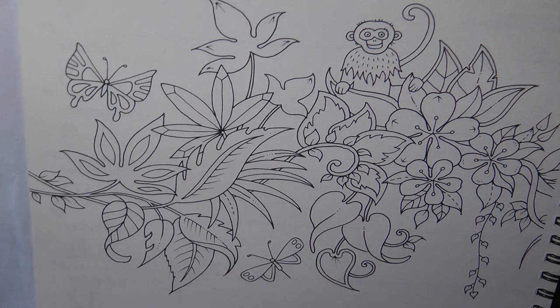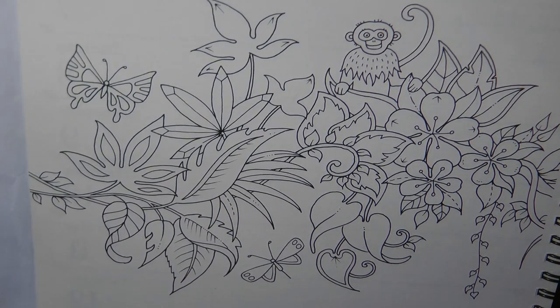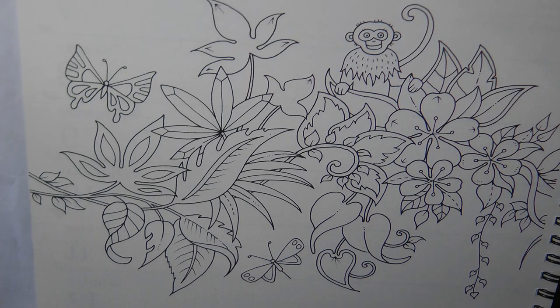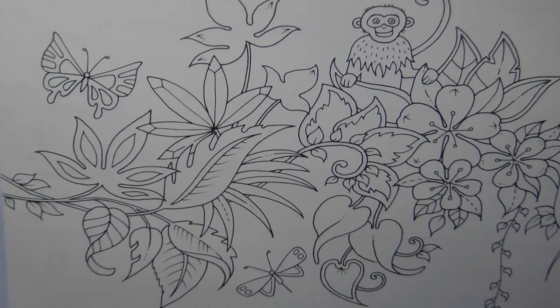Hi everyone, today I'm going to be doing some parts of this picture. This is the calendar page for this week from the weekly planner, and I thought I'd try a few bits. What I'm going to do today is try my Black Widow pencils out in this planner. I haven't tried them before, so I thought it might be fun.